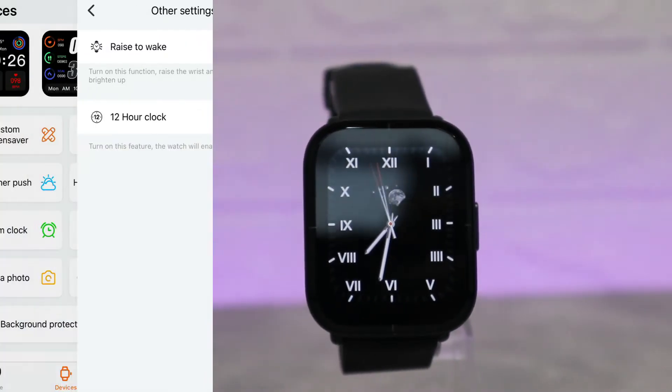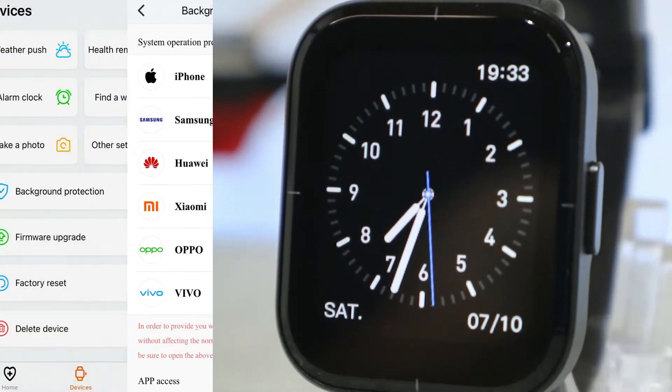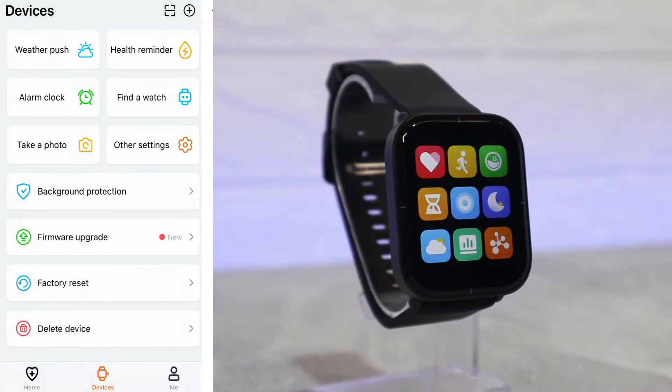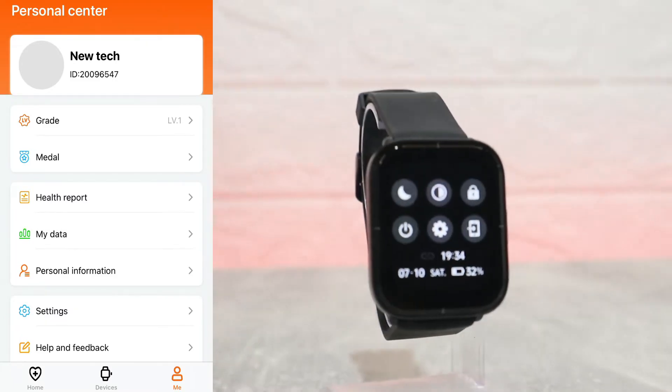In the other settings we have more options — 12-hour clock, Raise to Wake, and Background Protection. Here we can also see all the options including Firmware Update. Right now we have an update available — we'll do that later and see what new things we get; probably just a few bug fixes.